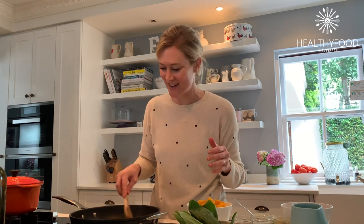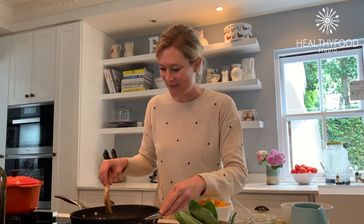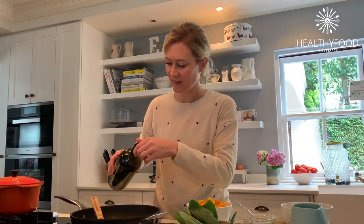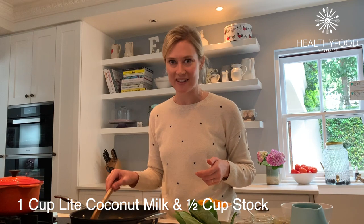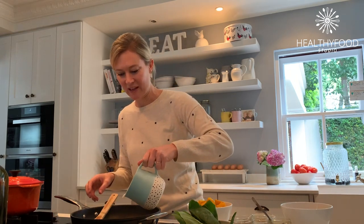I absolutely love curry, it's one of my favorite foods, and the smells going on in my kitchen right now make me very, very happy. I'm going to add another tiny splash of olive oil. Once the onions have cooked down and really softened nicely and all those spices have had a chance to come alive in the pan, we add in about a cup of low-fat coconut milk and a little extra stock or water. The coconut milk will bubble a lot.